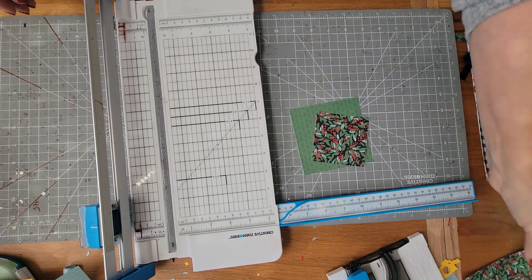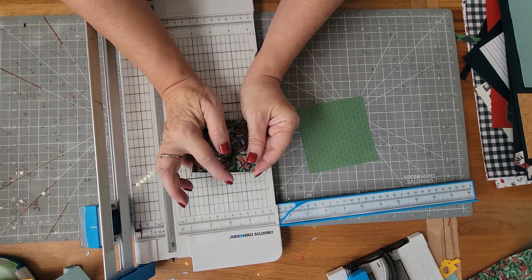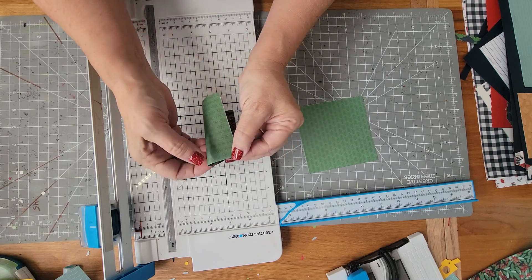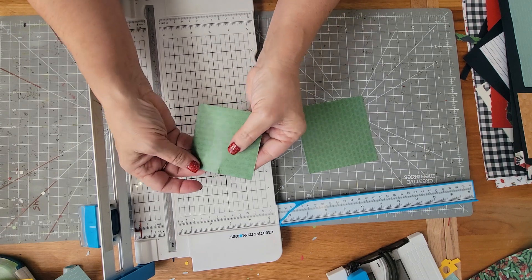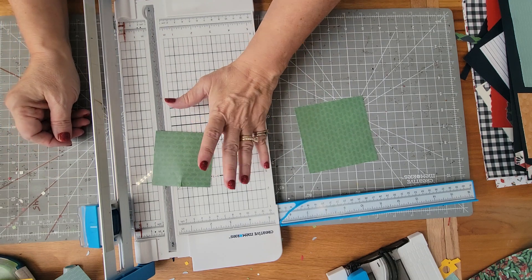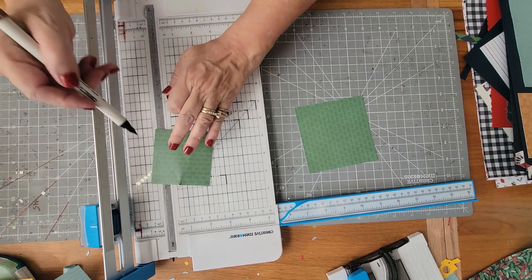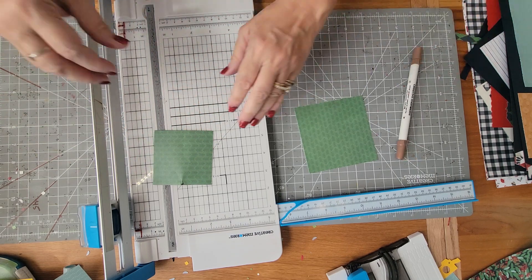Next, take one of your squares — a square is a square, all sides are equal — pull the little corners together and put a little crease right at the top. I'm going to cut on the dot. See how I really creased it so I can see it? Hopefully you can see it too. I'll put a dot there, but typically you don't need to if you have good lighting.